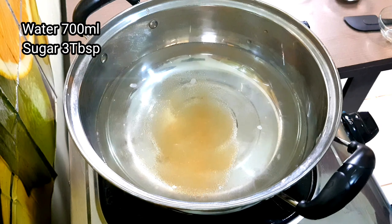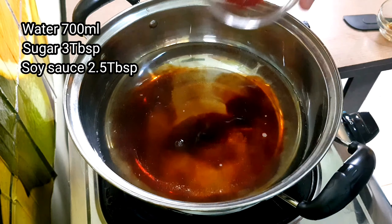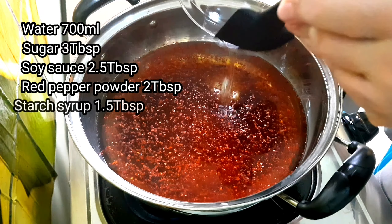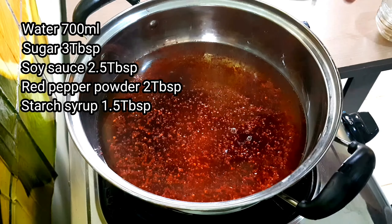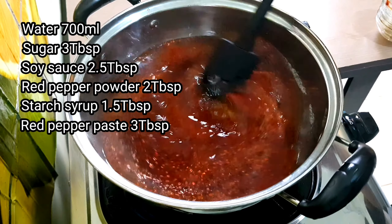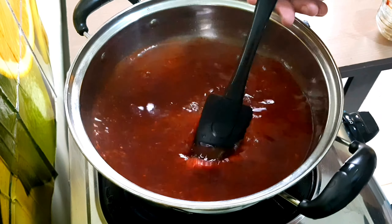In a medium wok, add 700 ml of water, then add 3 tablespoons of sugar — you can use white sugar — along with soy sauce and 2 tablespoons of red pepper powder.